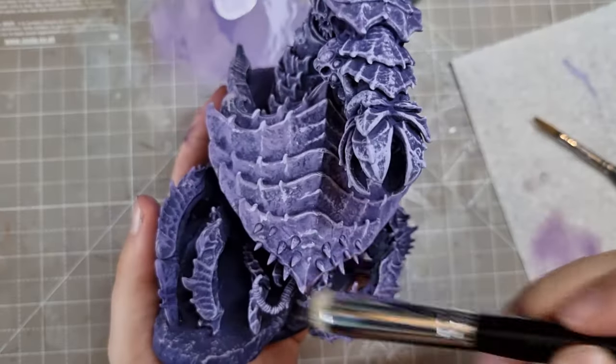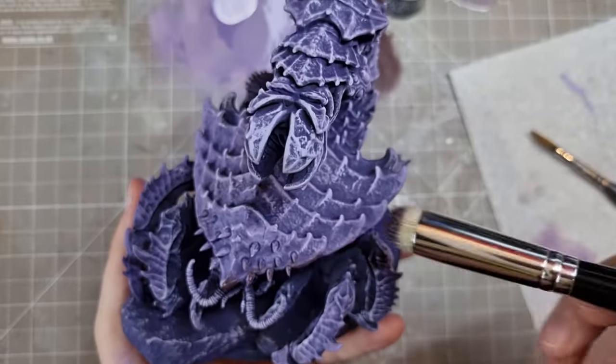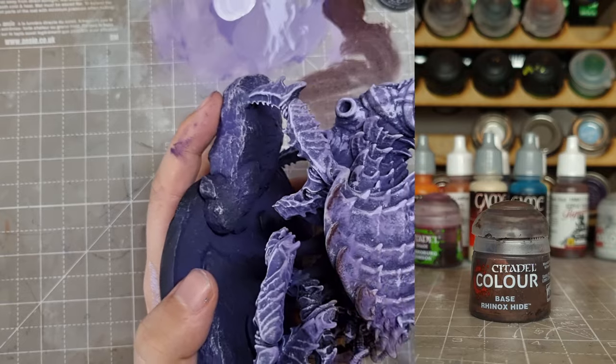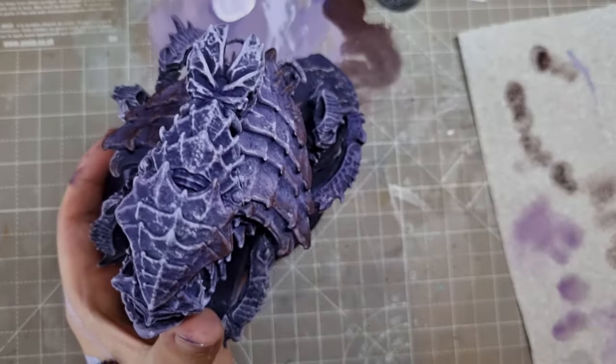I decided the color scheme would be pale purple, with dark red on the edges of the bigger armor panels. To start this off, I used Rhinox Hide with a bit of purple mixed in and dry brushed it around those edges. To highlight, I did the same again with bloody red, covering less area.